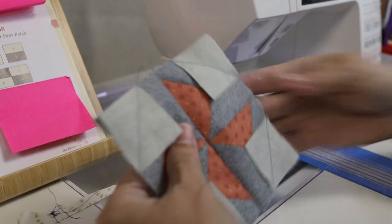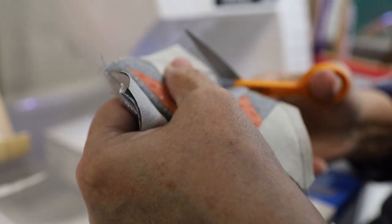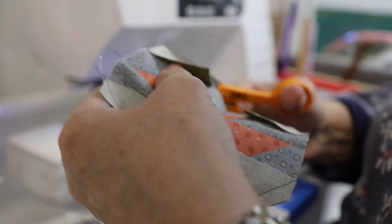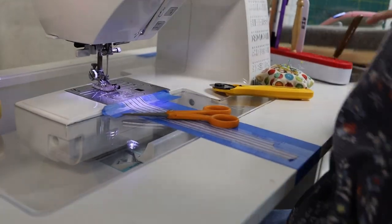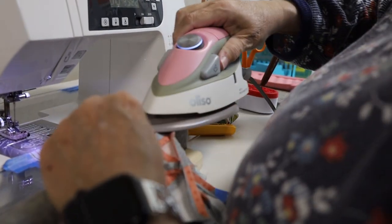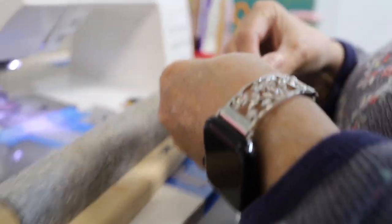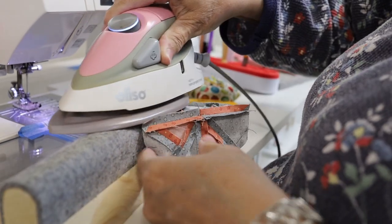I've got all four sewn on, so I'm just going to take my scissors and cut that excess off. I'll be pressing this one open — these blocks are almost done. Oh, I'm going to love this. I love pink and green together. Purple and green is nice, pink and green is nice, red and green of course are Christmas colors. So you didn't know they were green — they'd been turned over the whole time. I like pink and green together. I like all colors — I think they all just go together.